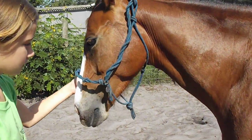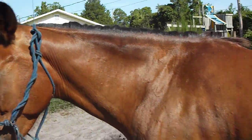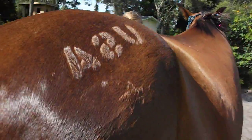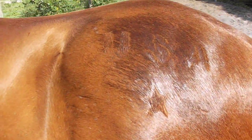Hi everyone! I know it hasn't been very long since I did a vlog, but I just wanted to show you — since it's 4th of July, we did lovely little quarter marks on him. It's a USA with a star. Aren't they adorable?